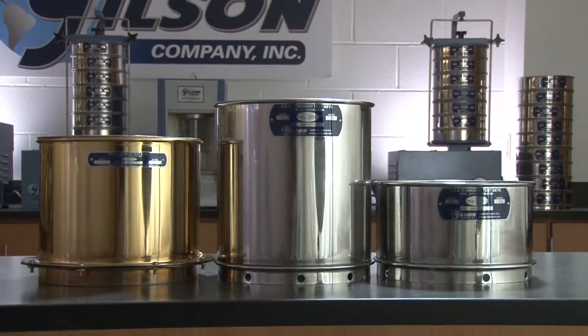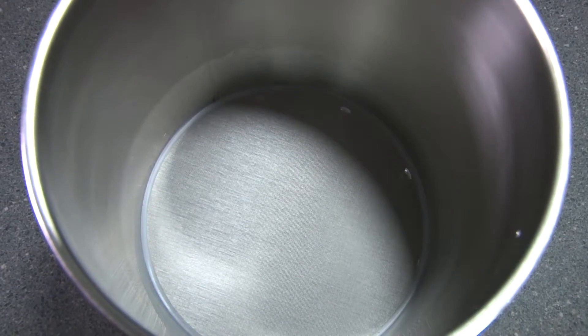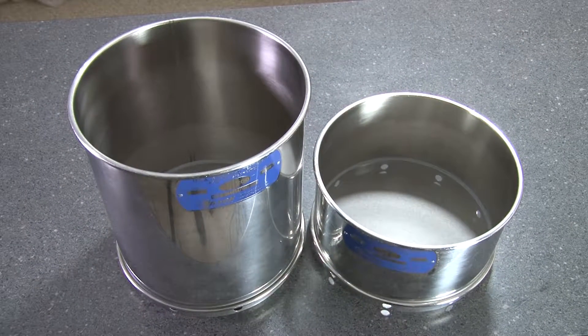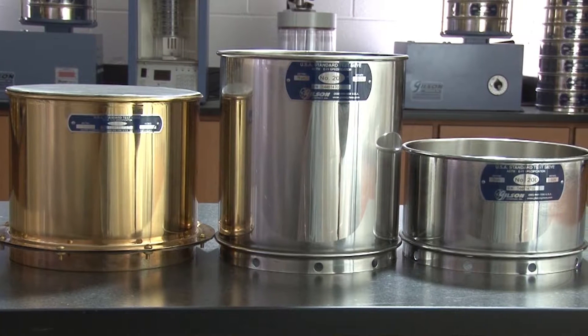Gilson also offers deep frame wet wash sieves with deeper frames to help minimize water and sample loss during agitation. These rugged sieves with stainless steel mesh come in either traditional brass frames or all stainless steel frames.